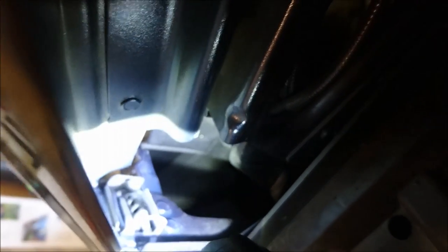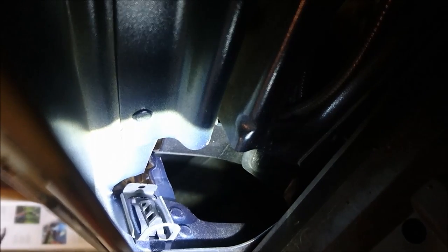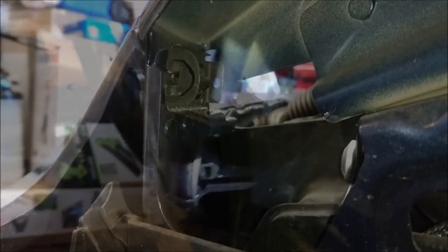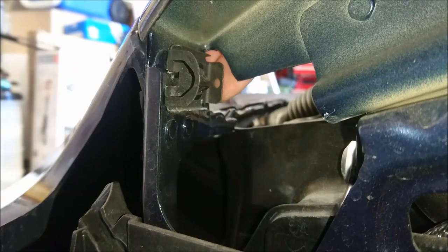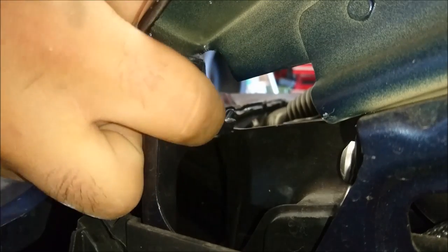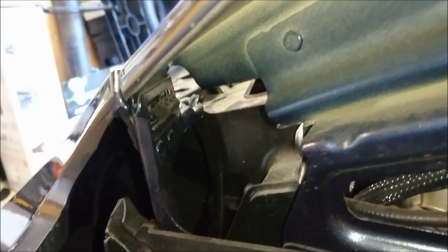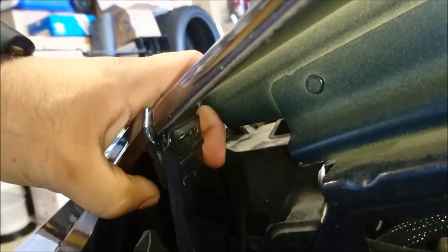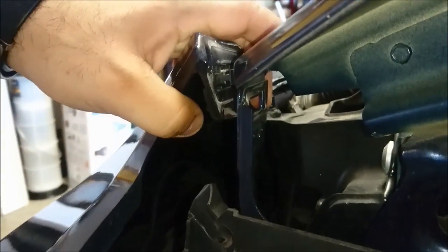Now there is a sliding metal clip right there that holds that black plastic bracket on. You're going to slide that out of the way so that the bumper can get removed. Once you have that metal clip out, you can go ahead and get this plastic removed so that the bumper comes out.